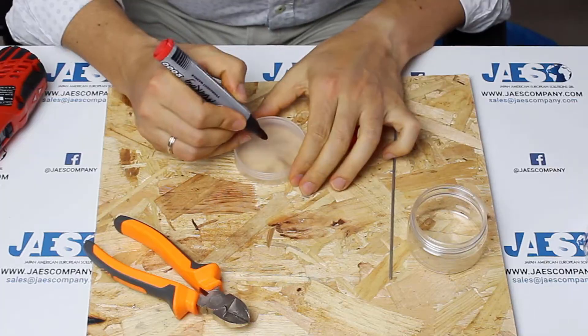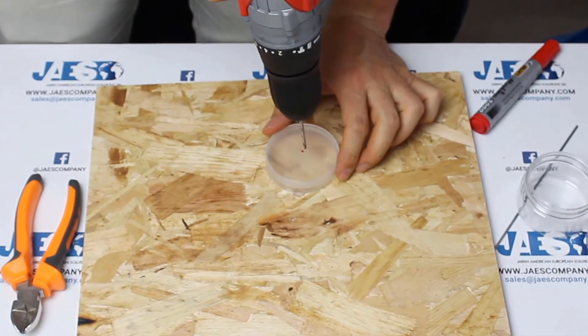We make now the holes also in the smaller jar, in this way.